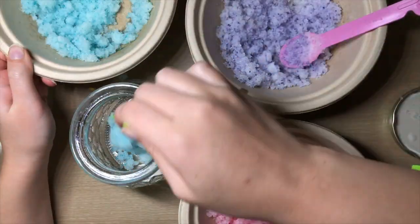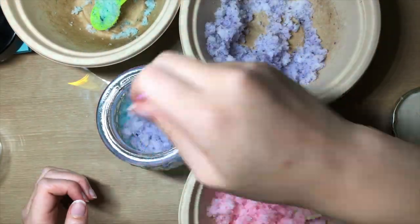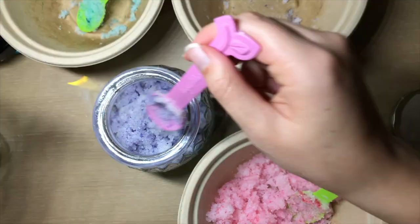After I was happy with the colors, I added some blue, some purple, and then some pink to the jar to create an ombre effect.